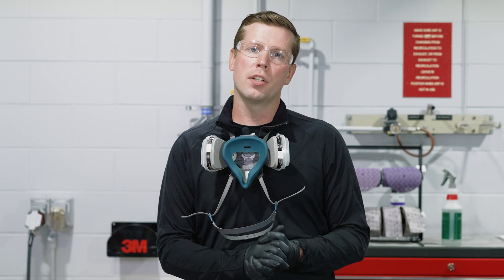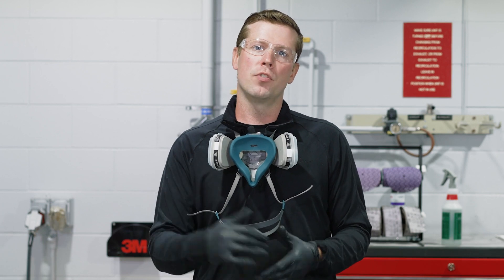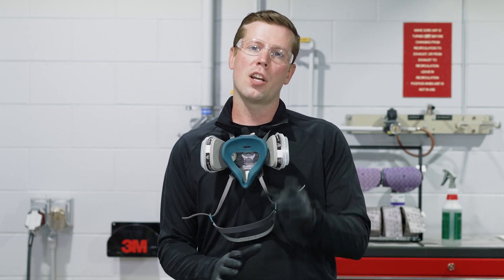That wraps it up for our body filler application. Hope you guys enjoyed the video. If you did, hit the like button — feel free to subscribe, share, or comment. For more videos like this, check out the 3M Collision Repair Academy and we'll see you in the next video.